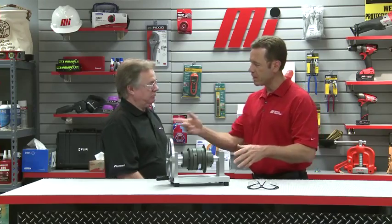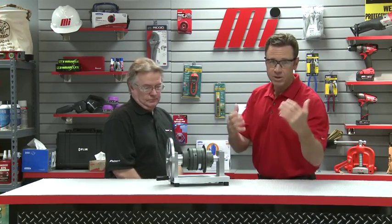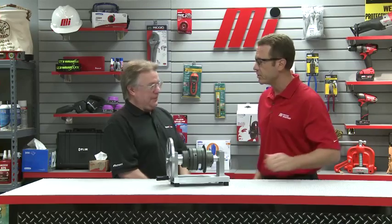A ball-detent torque limiter is a disconnecting type of torque limiter. It acts like a mechanical circuit breaker that will disconnect the drive from the driven equipment at a preset torque value. Before we demonstrate that, we always have to make sure we wear our personal protective equipment, otherwise known as PPE. Whatever the application is for you, make sure you have the proper PPE.